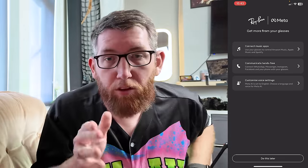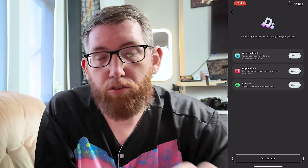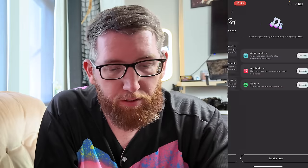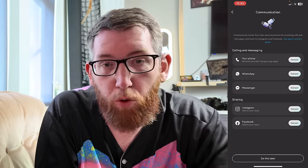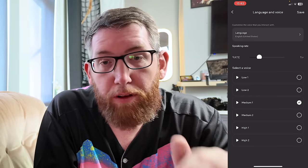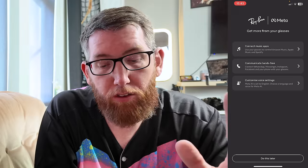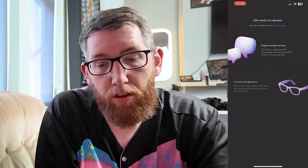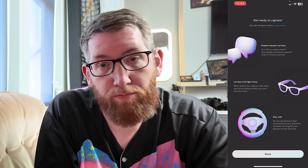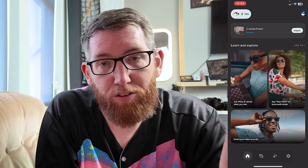I'll put my normal glasses back on so I can see. Next thing is to connect the music apps — go in here and connect all of your apps. You also have hands-free calling so you connect that up with WhatsApp etc. And you can customize voice settings for the Meta smart glasses. I'm going to click 'Do Later' as I'll set it all up later. There's also an option to share data — if you want to share, do that, if not, skip it. And now it's done.